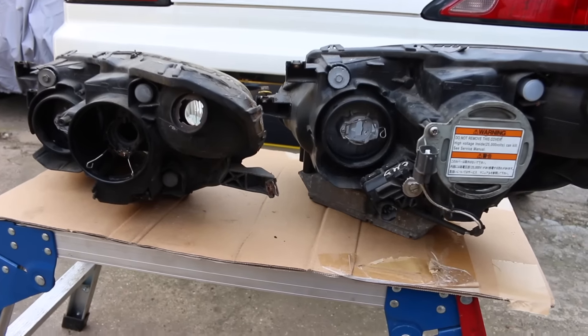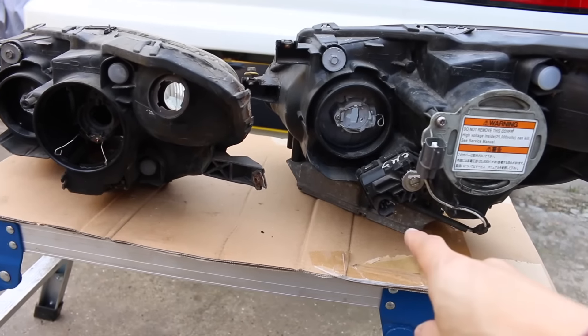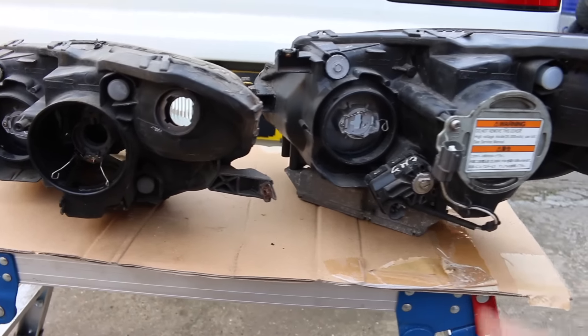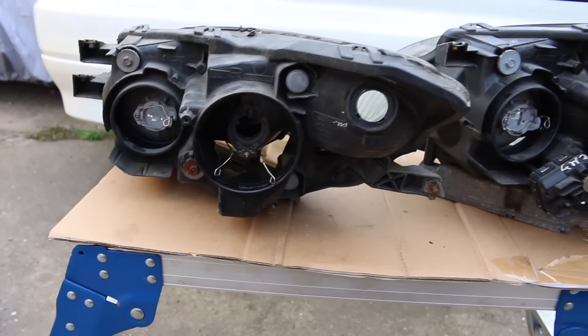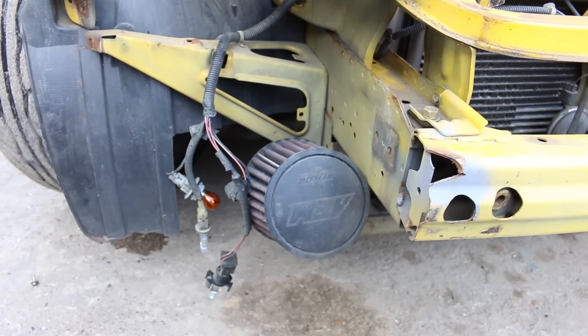As you guys may have noticed, I took a bit of time to change the ballast and the HID bulb. This one has the automatic headlight adjuster, whereas this one doesn't. So this is a very early S2000 headlight. Now it's time to fit the headlight back and do the other side.